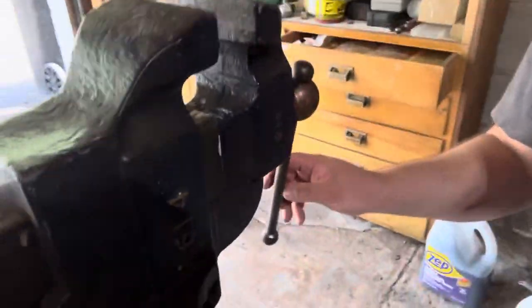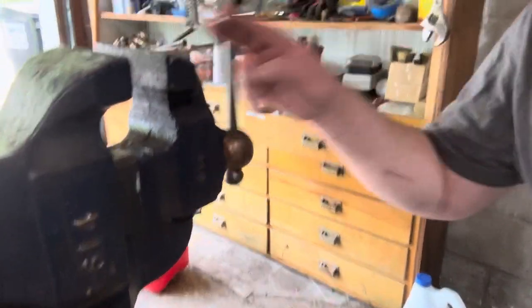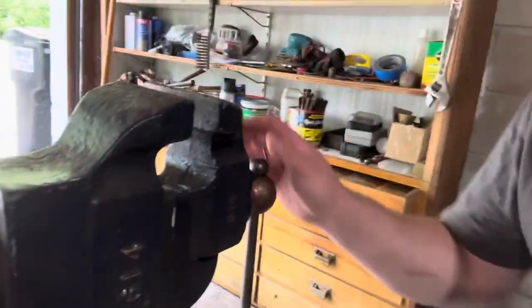My everyday user attached to my movable workbench here is a 614 that I've restored. I do like the coppered hammer look — Rust-Oleum products are fun.